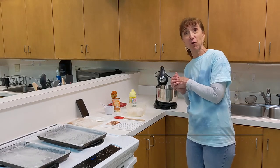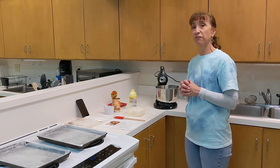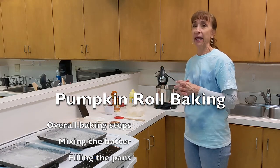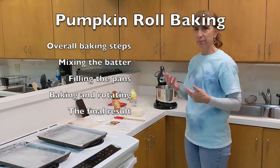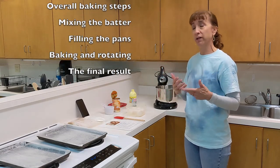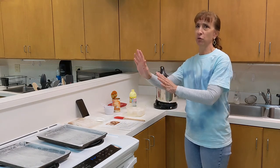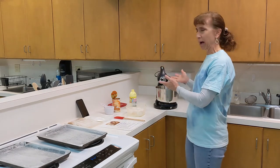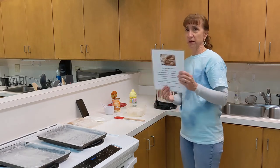Hello and welcome to pumpkin roll weekend! Today we're going to go through the steps of making the pumpkin roll batter, getting the bubbles out of the pan before you put it in the oven, baking and rotating during baking, and what it's supposed to look like when it comes out of the pan. Other stations will take care of the rolling, frosting, and cooling, but today we're going to talk about mixing the batter.